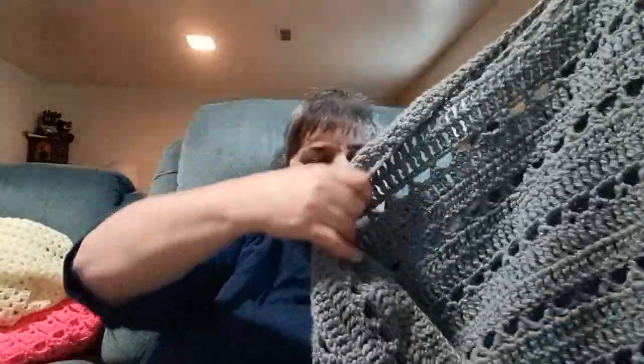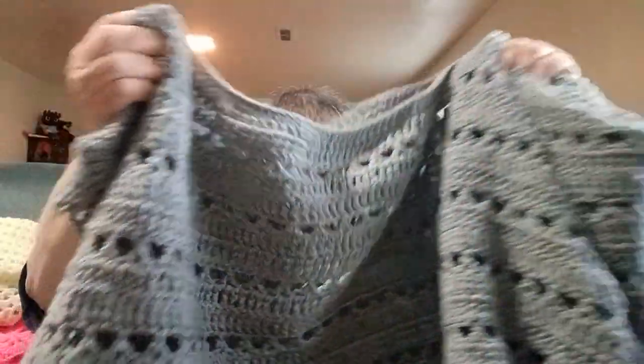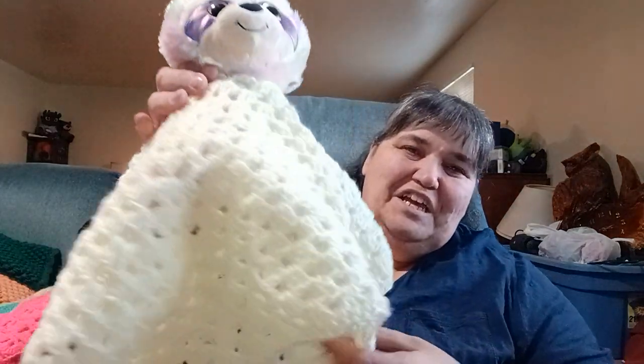This has already taken two Pounds of Love — a little over a thousand yards each — and I'm still not quite finished. I still need to border it. This is all the yarn I have left to finish with.